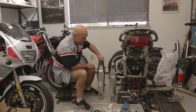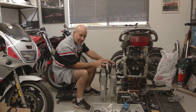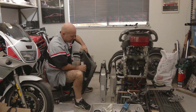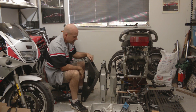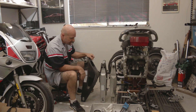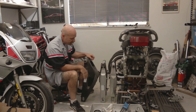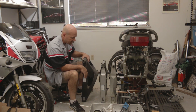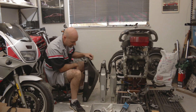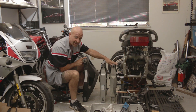The FZR400 and FZR600 both had the traditional transmission as part of the engine case down low, which dictated the length of the swingarms. When Yamaha moved to the R6, they did the stacked transmission arrangement on that engine and gave it an aluminum swingarm and an aluminum chassis — everything all aluminum. They were able to keep a fairly compact wheelbase by shrinking that engine case and keeping a long swingarm. This swingarm is 25.5 inches, so it's three and a half inches longer than the FZR400.